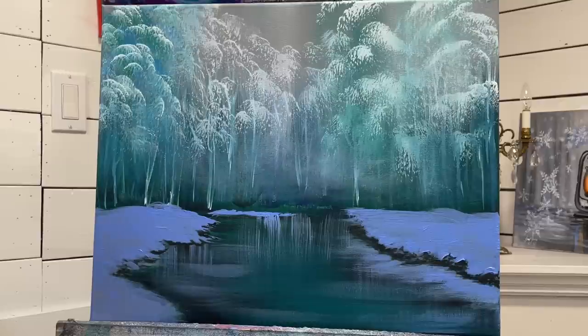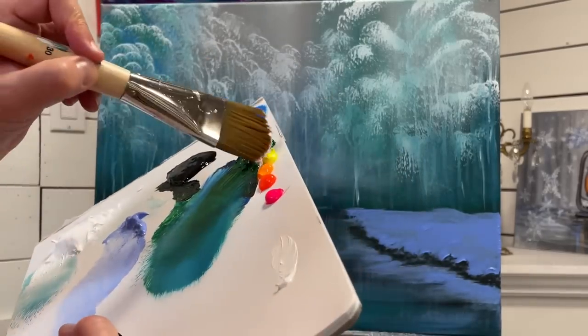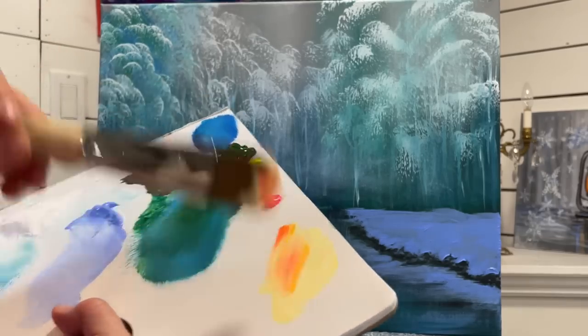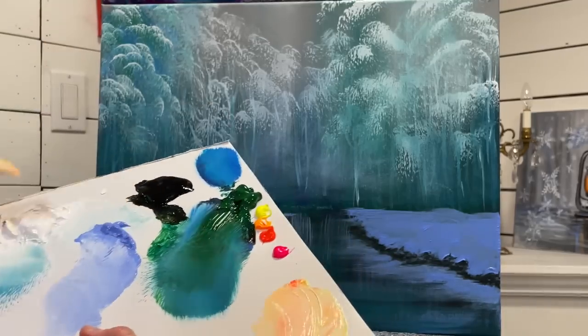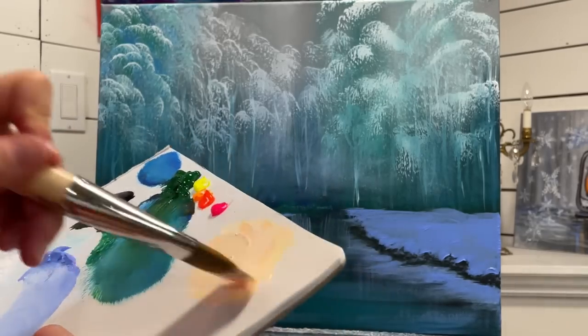I'm rinsing my brush and now we're going to go into our white, yellow, warm yellow, and a little bit of that orange. Make sure you're tinting your white only - you want to have more white paint than the colors you're using, because it will dry a little bit darker. Take just a little bit more of that yellow.